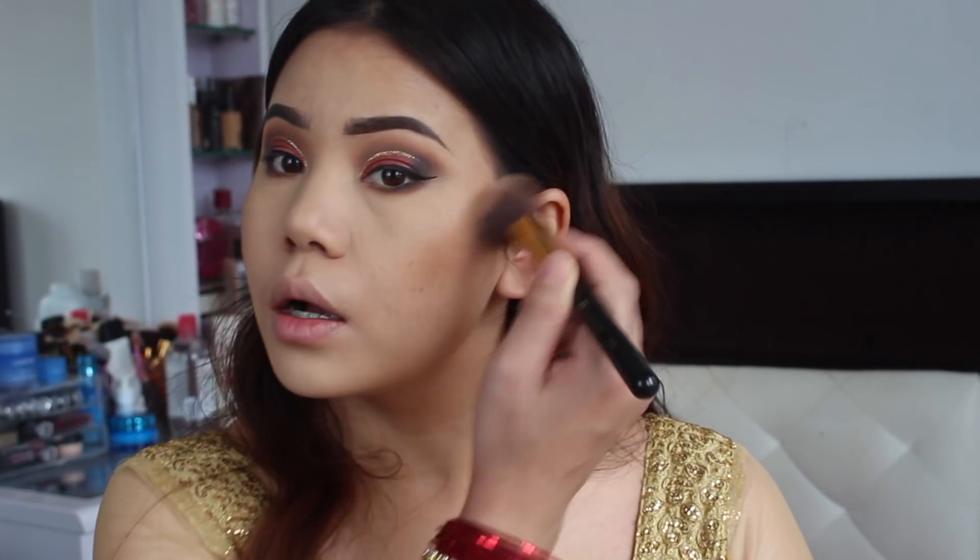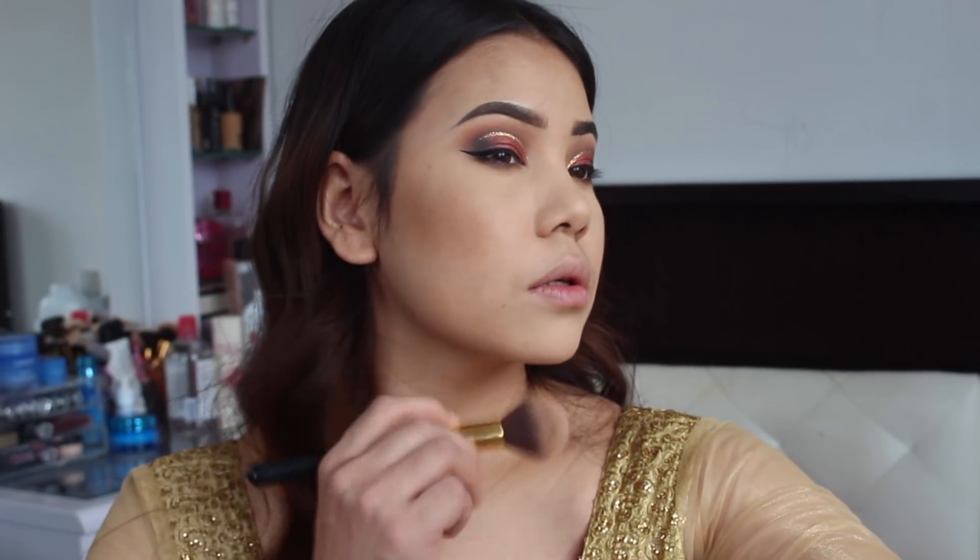Back to my face, I'm going to use this Hoola bronzer from Benefit to contour my face, especially my jawline, cheekbones, and of course my nose.